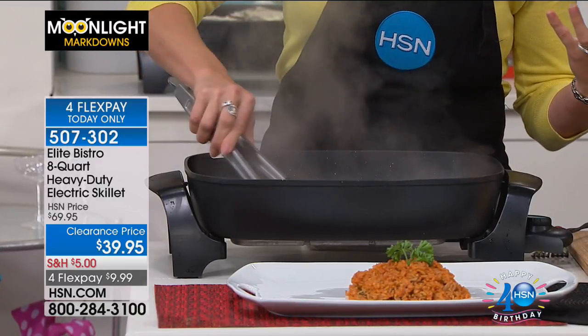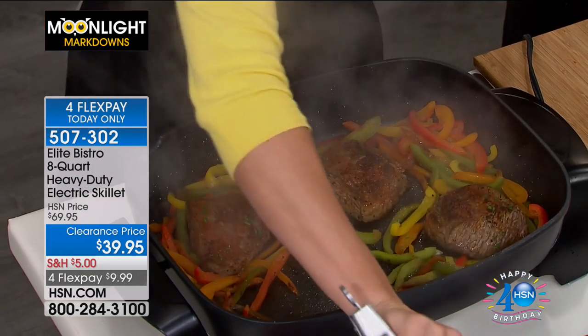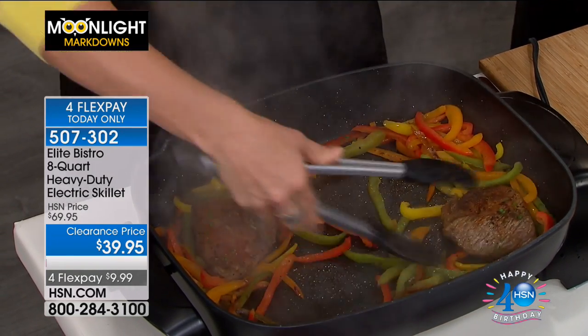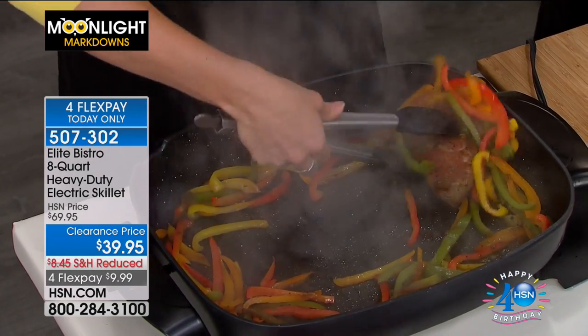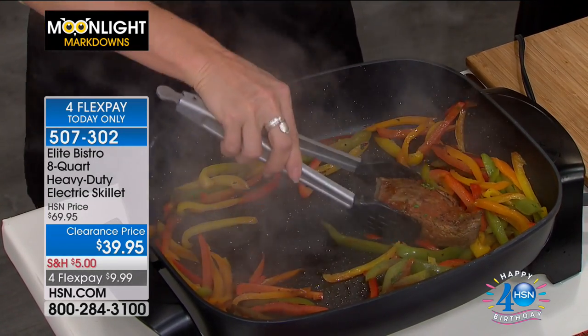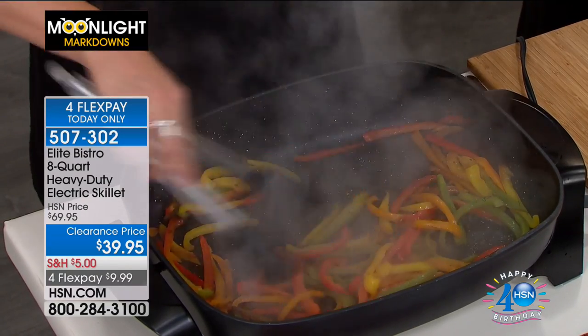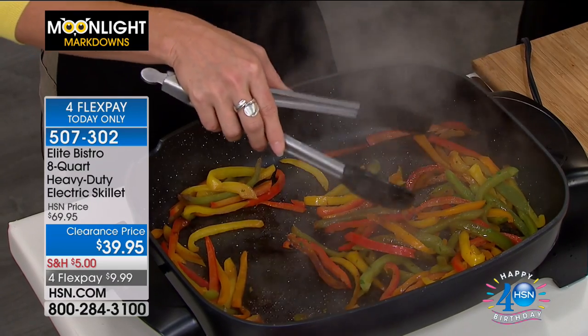You can do those big casseroles, those lasagnas. Talk about everybody eating at the exact same time — look at the steam coming out of here. We did skirt steak with fajita vegetables, so you can turn this into fajitas, pop it over a salad, pull it over nachos. You can do pulled chicken, ribs, because you have the capacity. This is the best price we've ever done on this — Elite Bistro. If you own one of the Elite Bistro pressure cookers, you know it is literally the highest quality, top of the line.